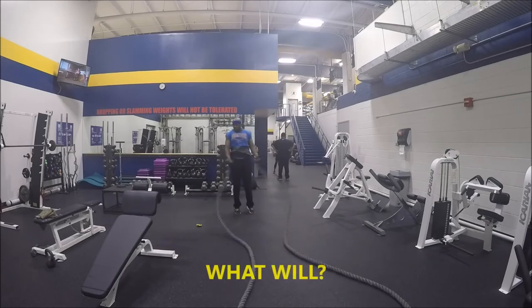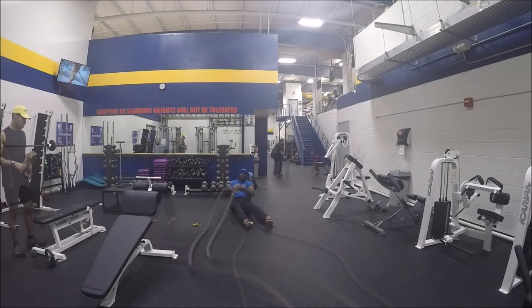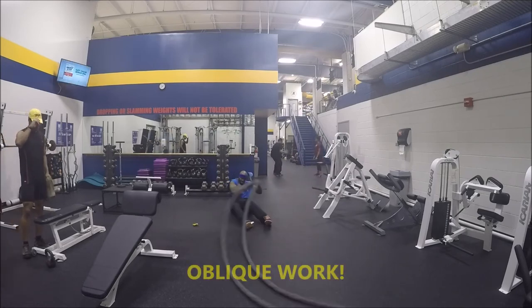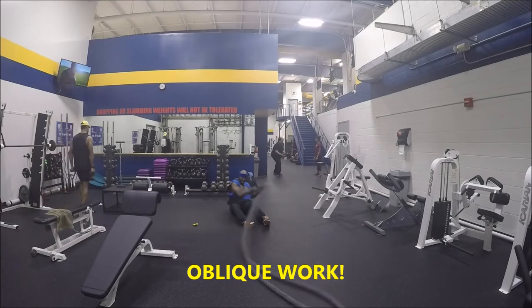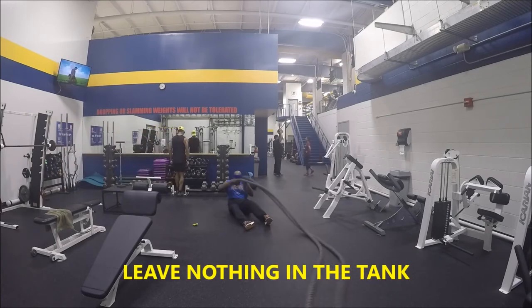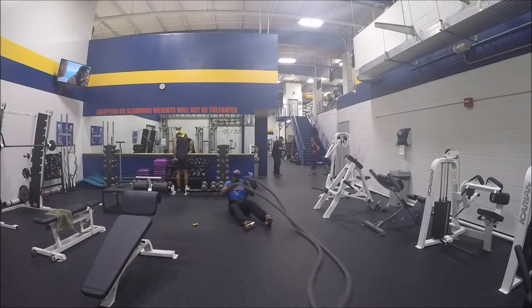Right here I'm doing the jumping jacks with the rope. Now this right here — I'm sitting down with the rope and I'm really using my obliques, trying to use my obliques to get that rope over. This will burn some love handles off you. Again, go hard, don't leave anything in the tank — nothing at all. Hit every set like it's your last one.